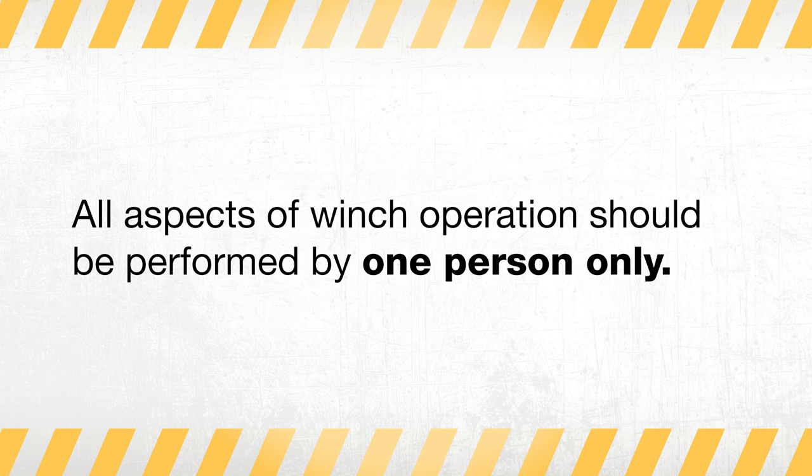All aspects of the winch operation should be performed by one person only. Do not, for instance, have one person operating the winch controls with another person placing or holding the winch line. The person holding the winch line could have their hand pinched if another person is operating the winch controls.